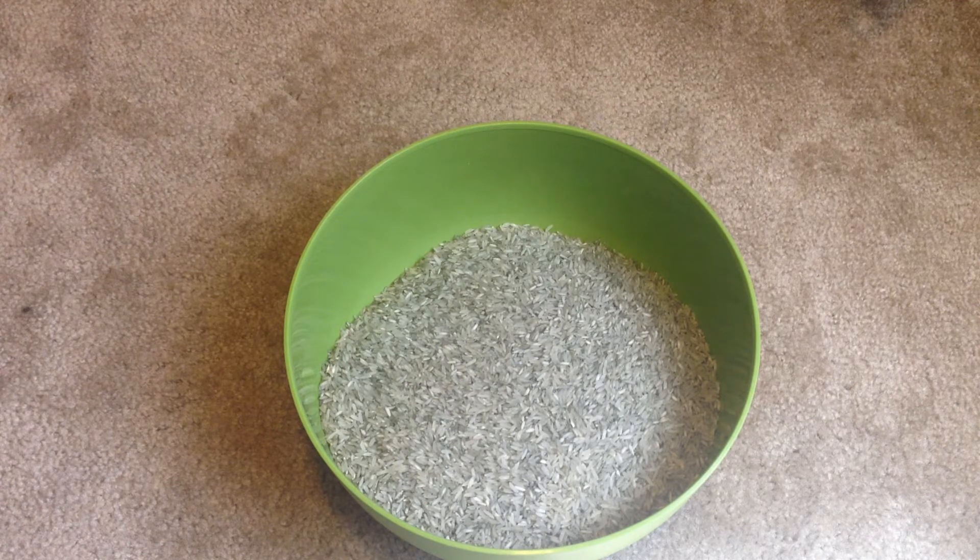I've used walnut media, and walnut media is really nasty and dusty. Like in the bottom of your tumbler, you'll be able to see all the walnut dust. And this rice has actually cleaned out the tumbler I've been using, which has cut down on all the dust that was already in there. So that's been a cool little side effect too.